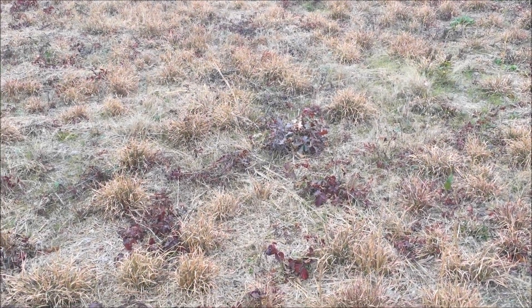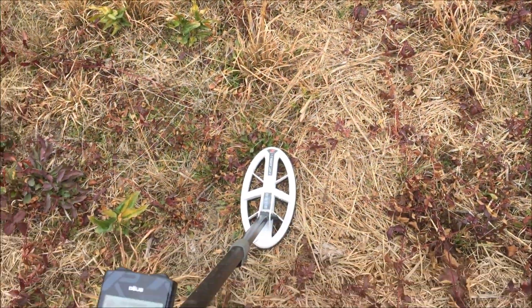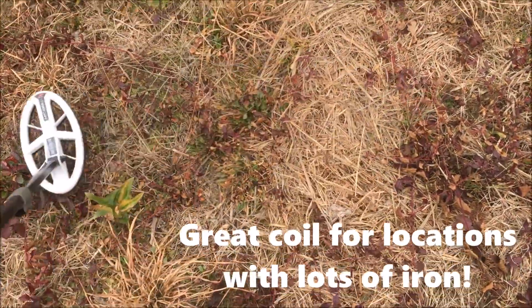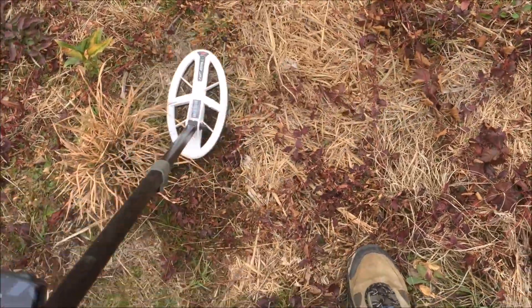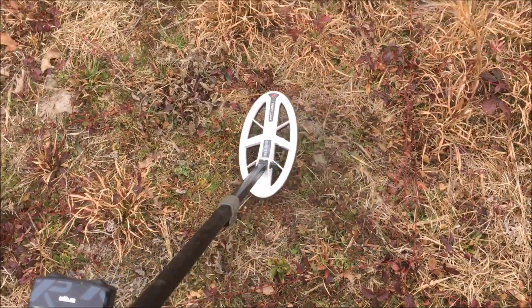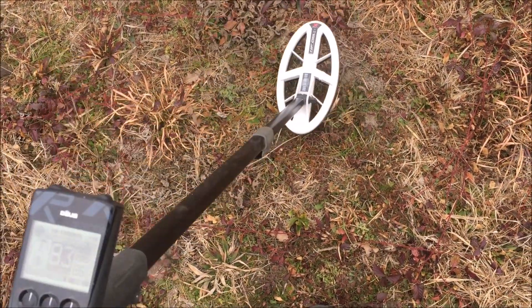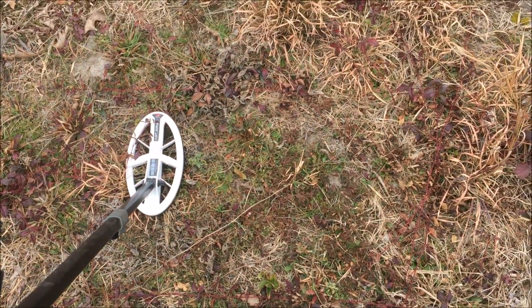I'm in here working this field that was cut last fall, right now with the XP Deus and the little high frequency elliptical coil. I've got the speakers on so you can hear all the iron in this field that I'm dealing with, and I'm just going around looking for diggable signals. Ended up with one right over here — yeah, that's a very diggable signal. We'll open up the hole and see what we've got.